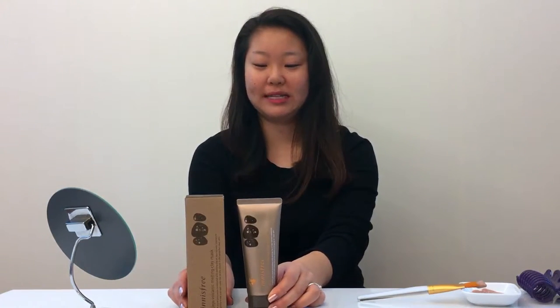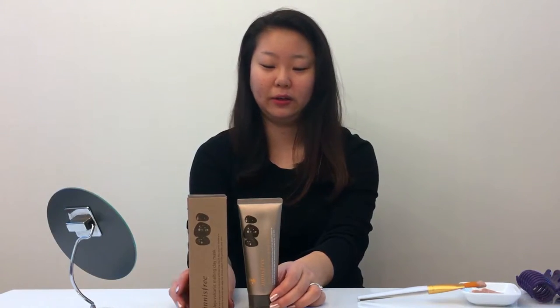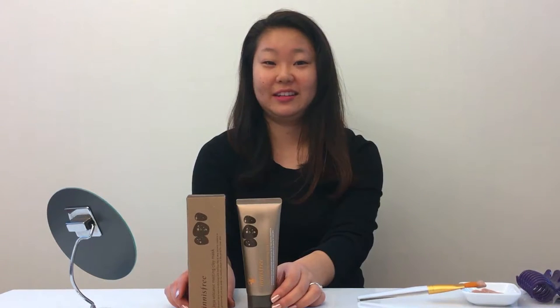I will talk about this product in more detail and I'll talk about the brand a little bit in my blog, so if you want to check that out the details are in the description.